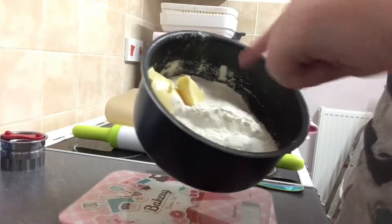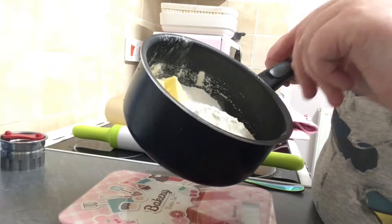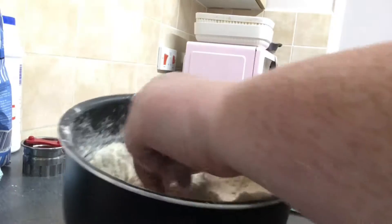You just want to rub this in to a crumbly consistency. Once I've done that I'll be back. I've done it into a crumbly consistency there, as you can see. Let me just get some of this off my hands.